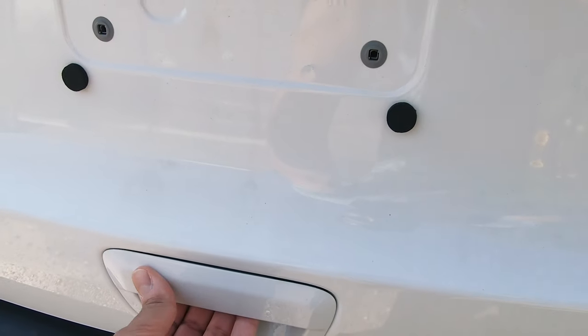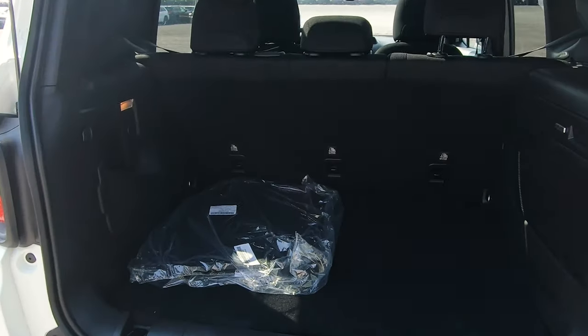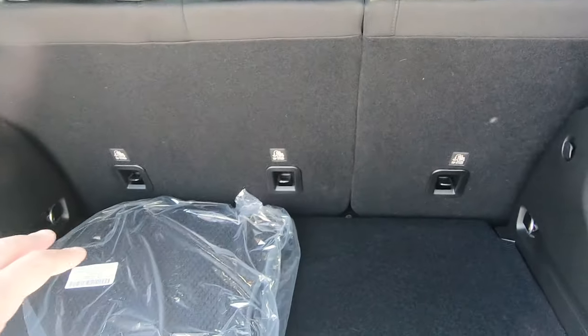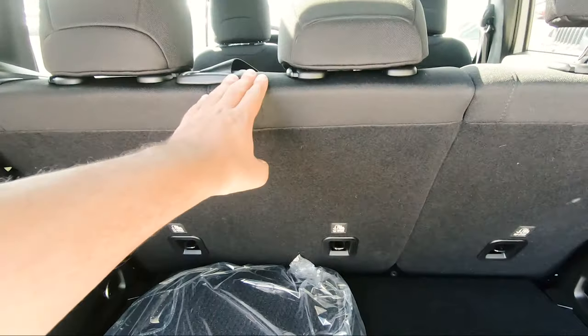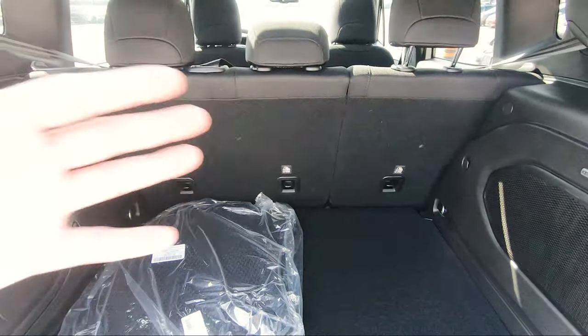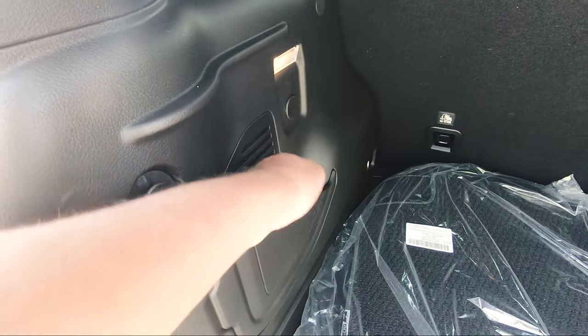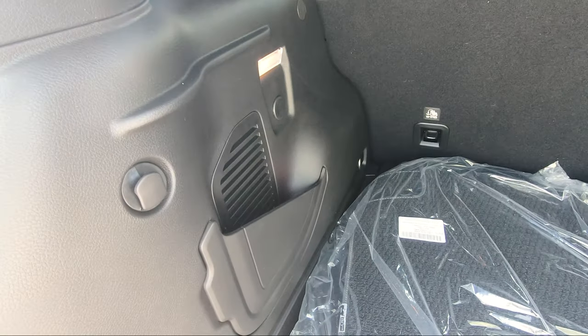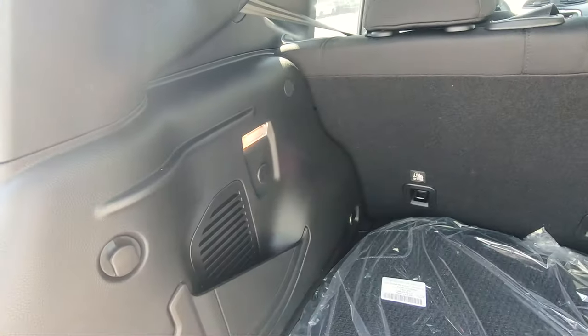Heading into the rear, this does not have a power liftgate — it is a manual one. Still, in the back you've got a decent amount of room to put whatever you need to. And of course if you want even more room you can fold the seats down. There are also little slots here on one side to put stuff, your grocery hooks which are standard, and then some lighting for the cargo area.